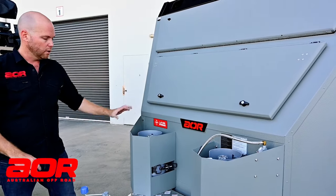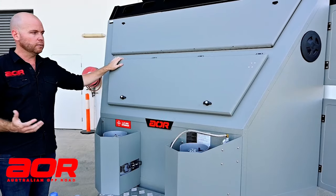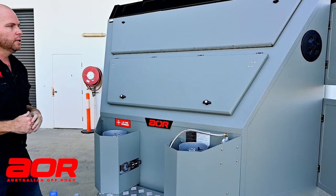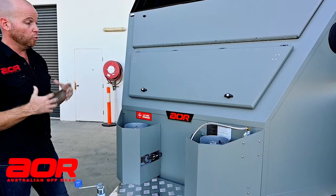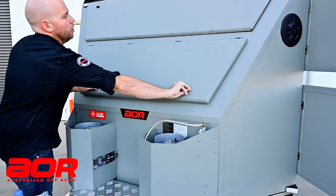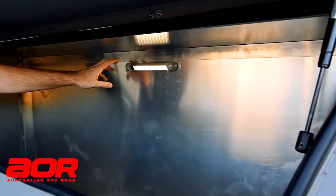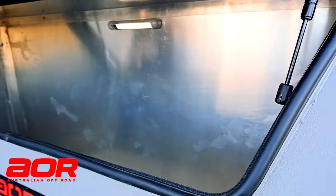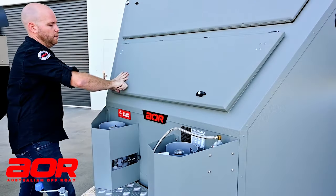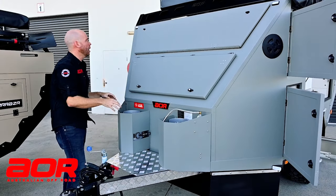Gas bottles are up the front, all protected in our stone deflectors, and the entire body is covered in wrapped coating. This one's the fighter jet grey but the entire body is sprayed in Raptor coat, which gives you really high protection. There's a nice big front storage boot here, all on gas struts with an internal switchable light — plenty of room in the front for camp chairs, tables, all of that sort of stuff. Easy access, all on compression locks, so it's a fully dust-sealed compartment.